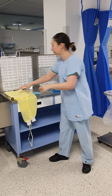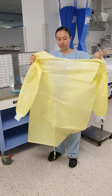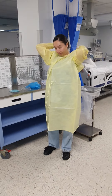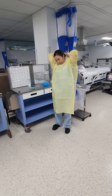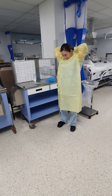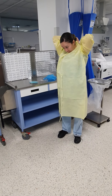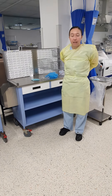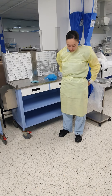Then you don on a gown. Make sure you tie the gown at the back, not at the front.